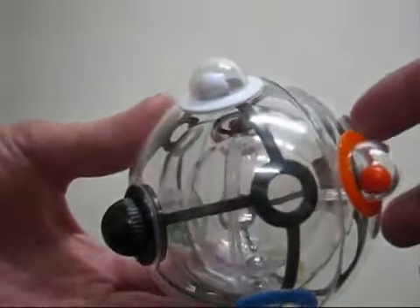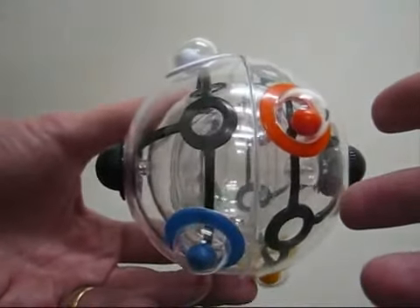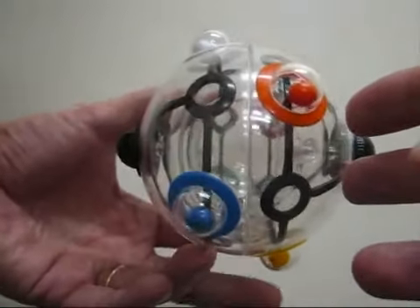This is the Rubik's 360, and this is my solution. I've noticed on the web that there really isn't much of a solution at the moment, so here we go.